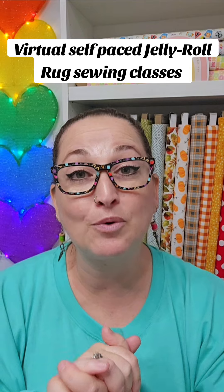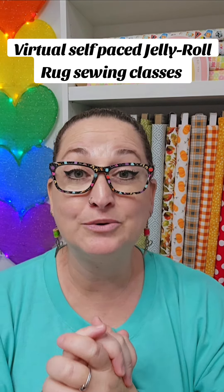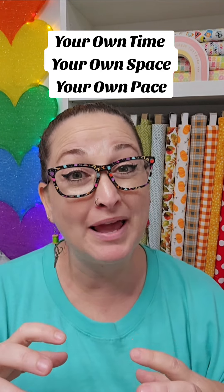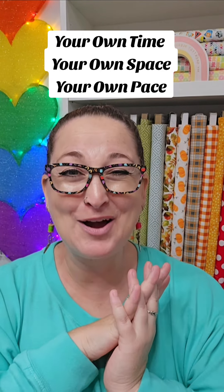However, if you're like me and really need that visual to wrap your head around it, I also offer, in addition to her patterns, virtual self-paced jelly roll rug sewing classes. I do it every month except December. They're designed to allow you to do it at your own time, in your own space, and at your own pace. I hope this helps.